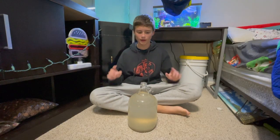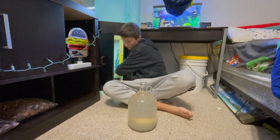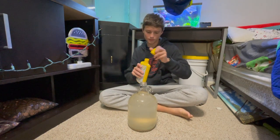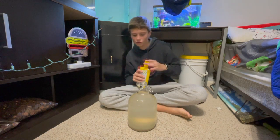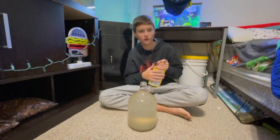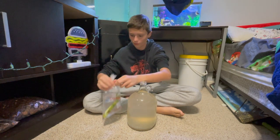The water is officially in, and now it's time to go ahead and dechlorinate it. I'll grab a little bit of the dechlorinator and pour a tiny bit in — that should be good enough to dechlorinate pretty much all of this water so it's animal safe. Now that it's all dechlorinated, it's time to get the bamboo in.